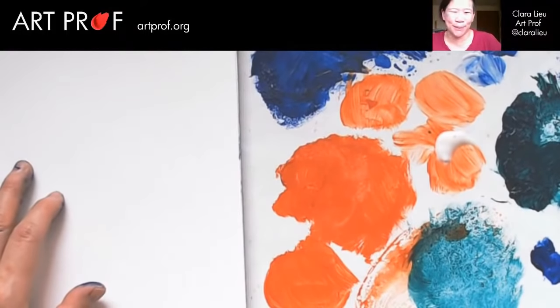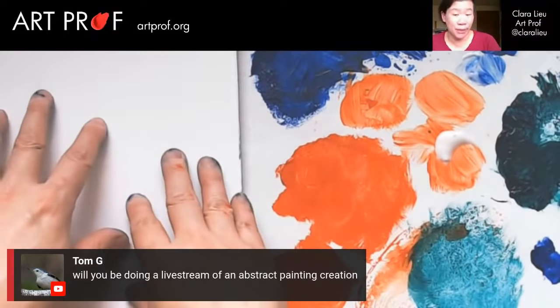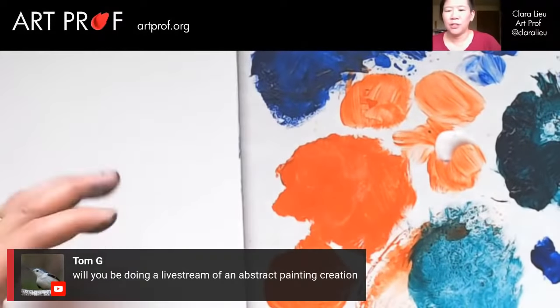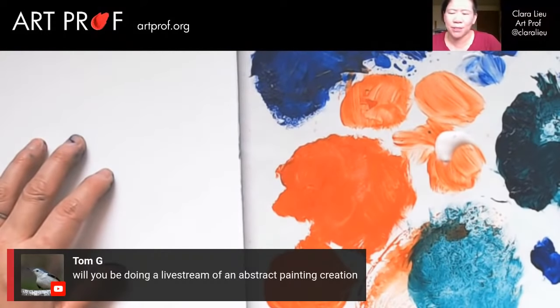Tom asks, will you be doing a live stream of an abstract painting creation? Yes — Lauren and I are going to be doing that in May. We will have a follow-up where we're going to take the techniques I'm showing today and actually apply them to making an abstract composition, because I'm not really composing right now — I'm just making marks.